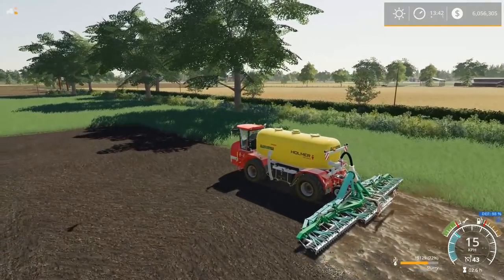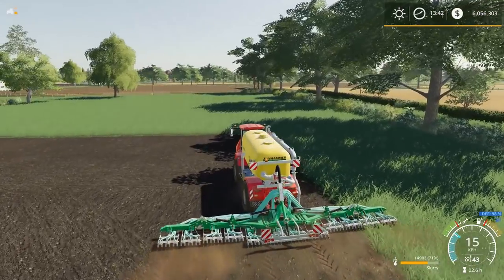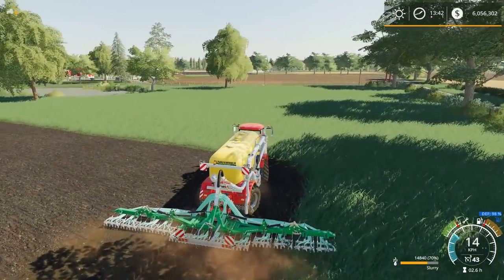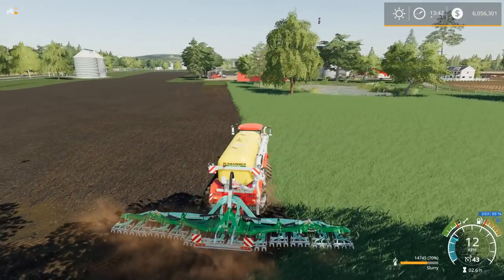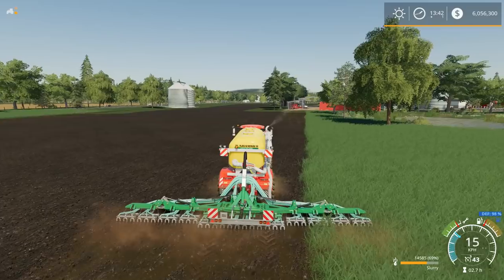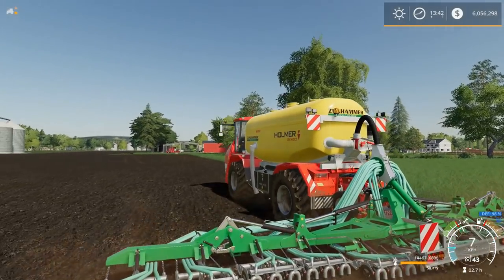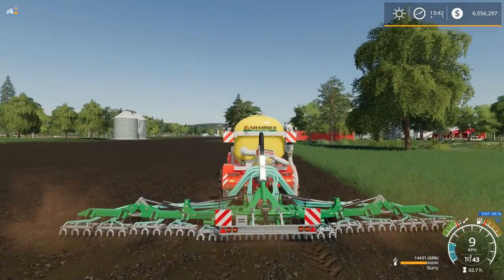So it does the four-wheel steer, crab walk, and I think it's an 18-meter injector that's going to come with the DLC. This one here is part of — I think it's a Samson. I think that's what this one is off the top of my head. I can't remember — I don't see a model number on the injector, but I think it's a Samson anyway.